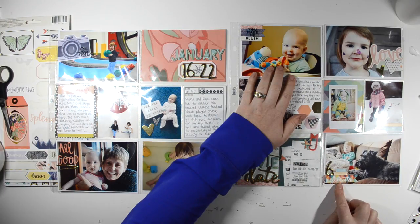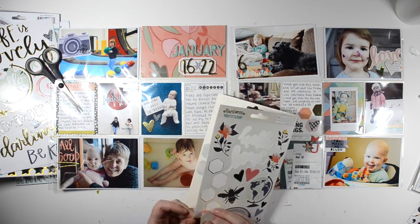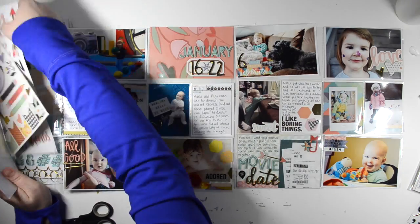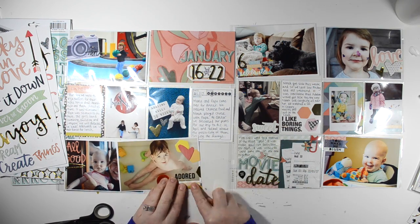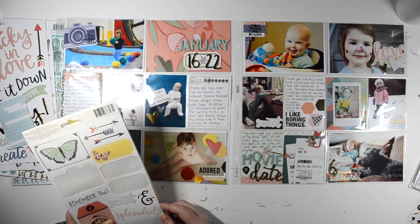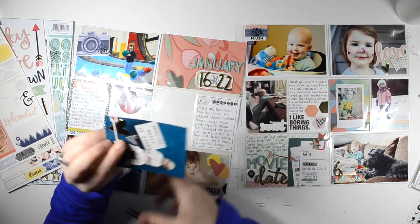I had that 3x4 journaling card that says 'I like boring things,' and I just added some of the hexagon stickers from the sticker sheet to add more interest to that card. Now I have some hexagons left over, so I'm bringing them over to this photo of Nora in the bath. I also had added a tiny word sticker on there, then added a chipboard heart. I thought the card was feeling a bit busy, so maybe I'd take off the flag and tiny word sticker — but the glue is on there, so I just left it. And because I have an arrow on the left-hand side, I thought I should bring an arrow in on the right to create some balance. And that is it.